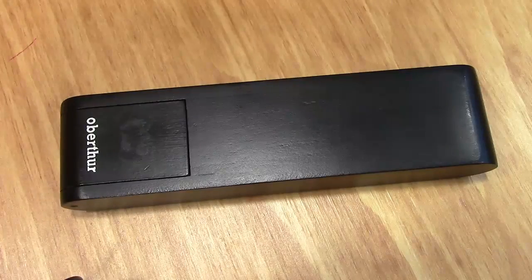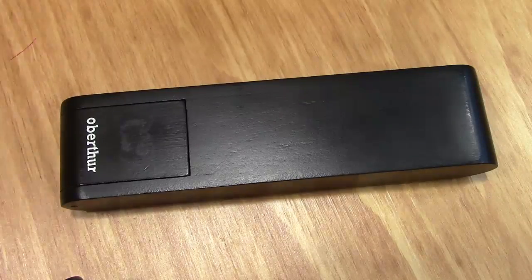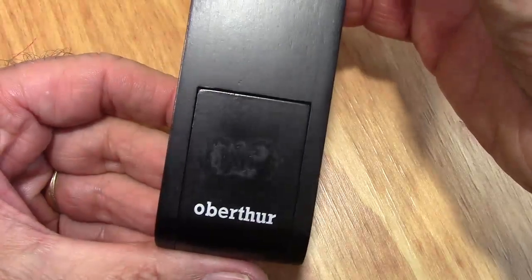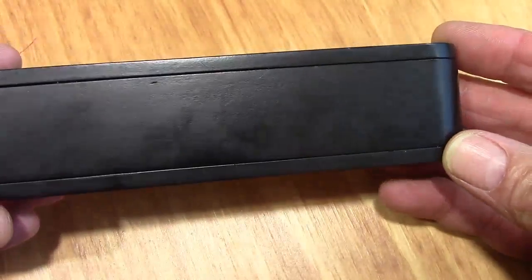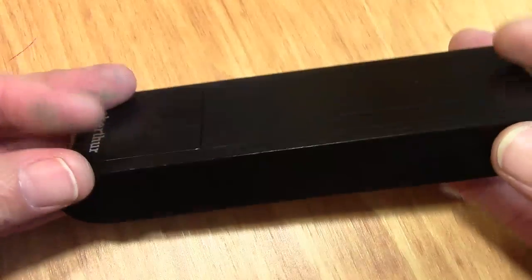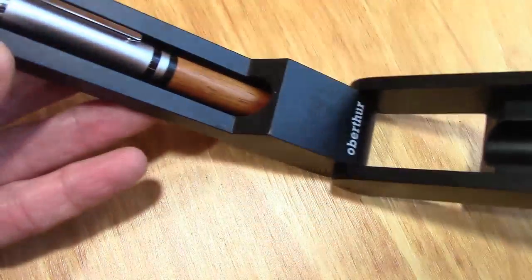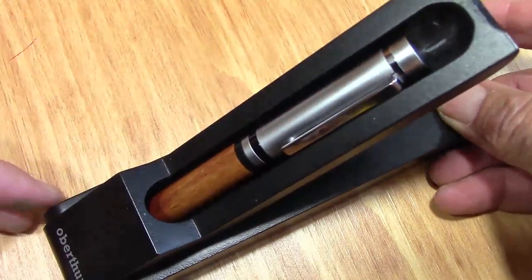He bought this pen when he was vacationing in Europe — he bought it in France, and that's where the company is from. The box is branded. It's a wooden box with all the markings on it. What's nice is the box is more than just a box to protect the pen — it's also a way to display the pen on your desk.